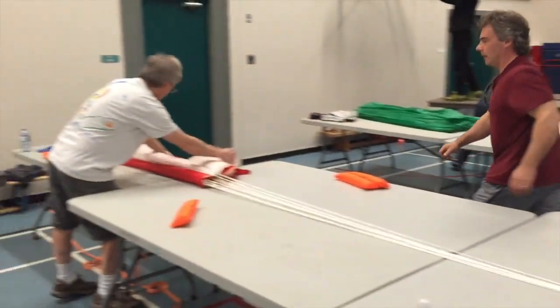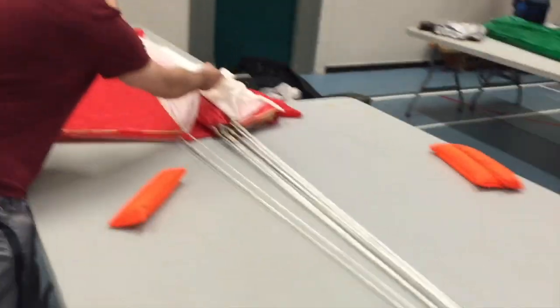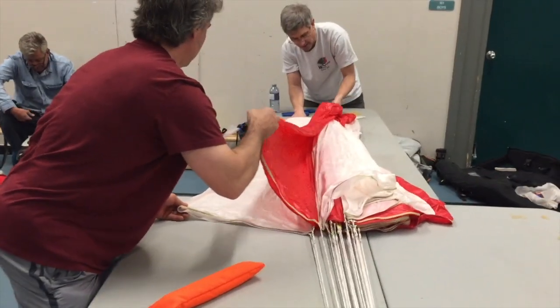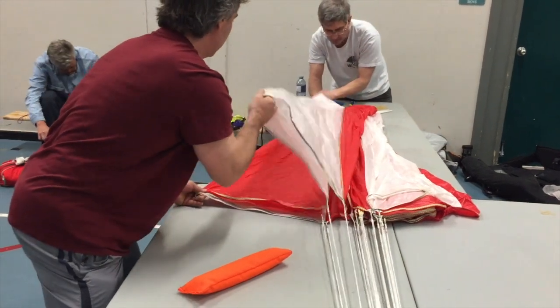A little bit of tension on the lines. I think it's called flaking the chute — flipping all the leaves over and smoothing them out and counting them.